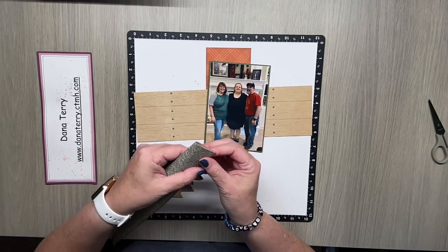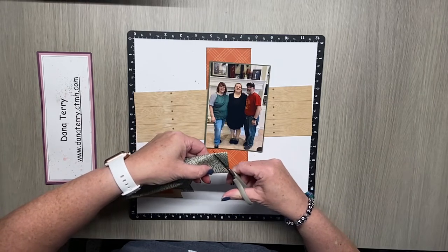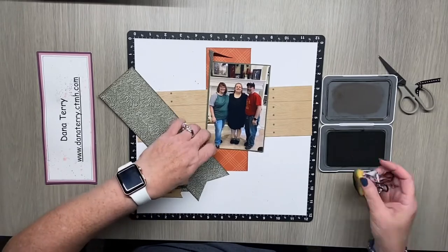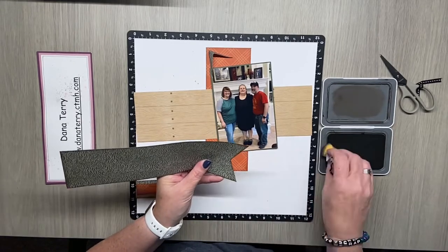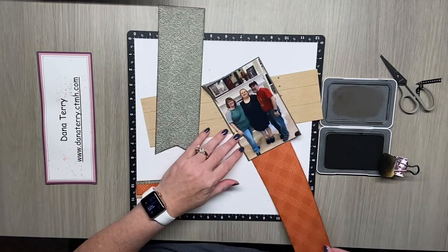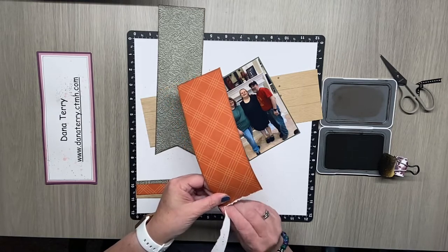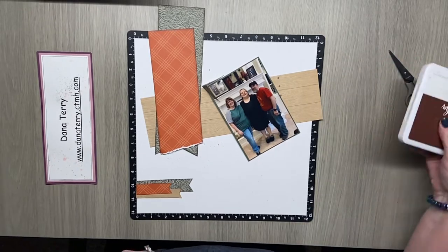I'm going to dovetail this particular piece. My trick for dovetailing is to pinch the paper and cut from the corner inward — that gives me a perfectly symmetrical dovetail. This piece needs to be finished off with inking; I did use mocha ink for all of my papers so I'm just going to add that into the dovetail section. Then I'm going to take my paprika paper and this one's going to be torn, so I'll have a little mixture of textures. I'm not going to ink this one — I'm going to let that white show through.